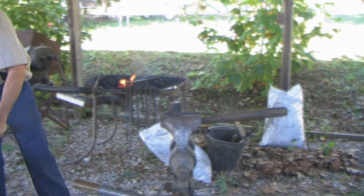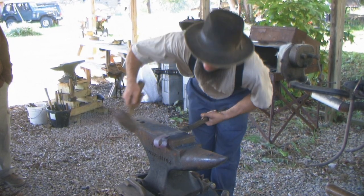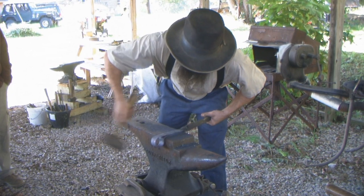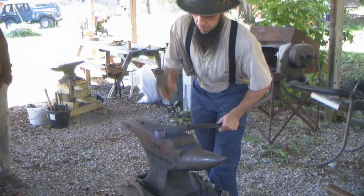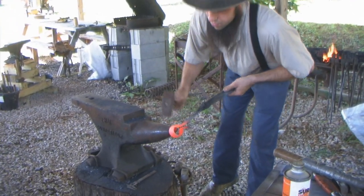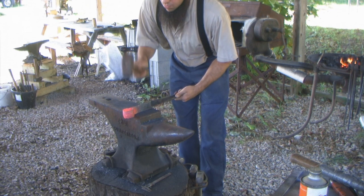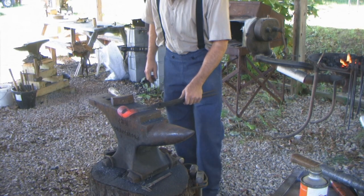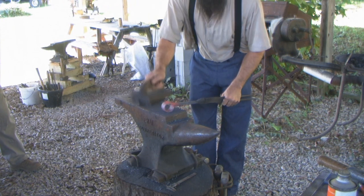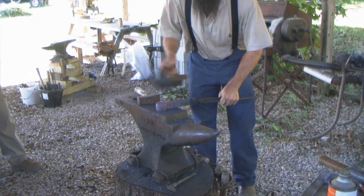Better get it off there before it cools or I'll be in trouble. That's a little more heat than I need, I'll shut her down a little bit. Okay, I'm ready to weld that. It's good to have it as clean as possible in all places around the weld.